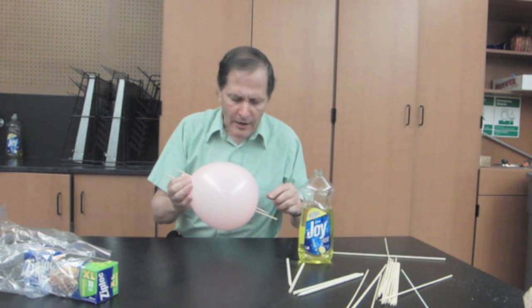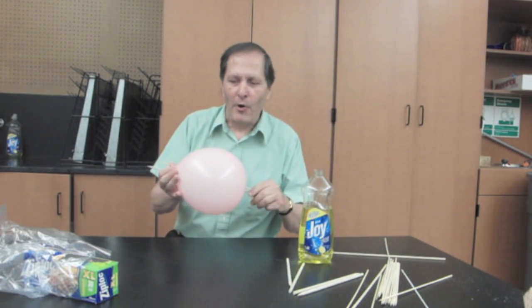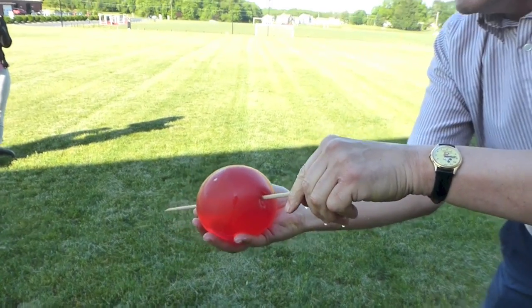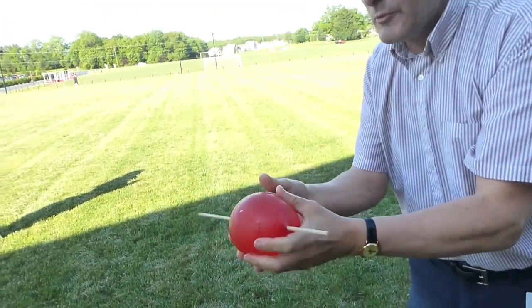Let's try something a little bit more challenging. How about if we did this with water inside the balloon rather than air? It seems to work better, actually, with water in it than it did with air.